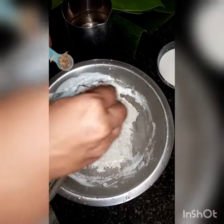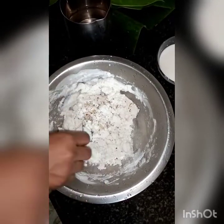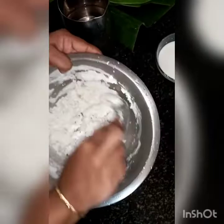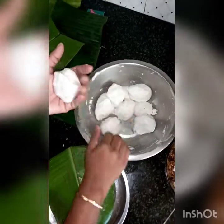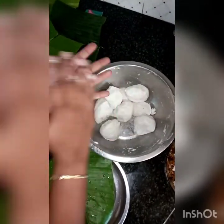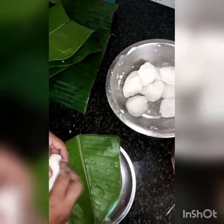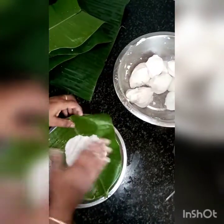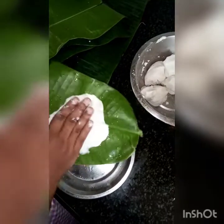If you need the dough in the pan, add the dough to the pan. We have to cut it out. We have to cut the onion — cut it out.